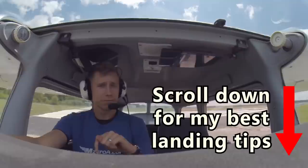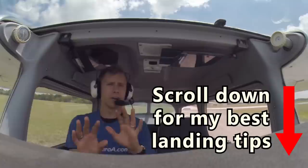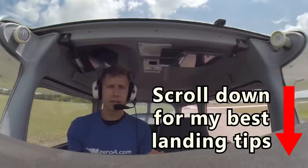If you struggle with landings, I encourage you to scroll down underneath this video. There's a box where you can enter your first name and email address, and I'm going to send you some of my best content on landings — including the Secret of Perfect Landings, webinars, and videos, all totally free. If you're watching this on YouTube, there's a link in the description to access all of that.